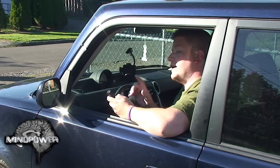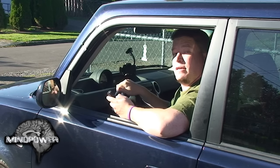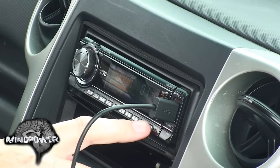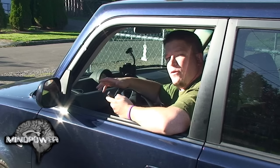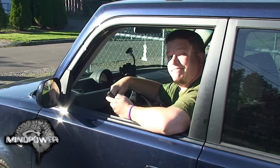Once your car stereo has analyzed the folders on your Android, it's going to start playing the music straight off of it, just like it would a flash drive or any MP3 device. See, there you go! Now you can use your car stereo's controls to fast forward, skip forward or back, or change folders that the music is stored in. Have a great day, thanks for watching!